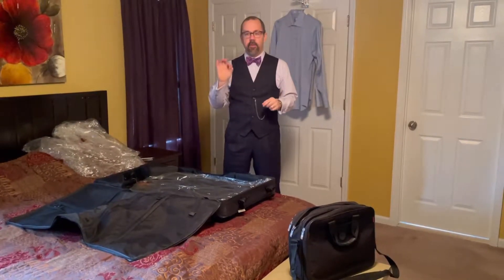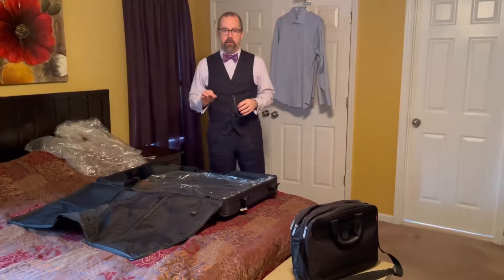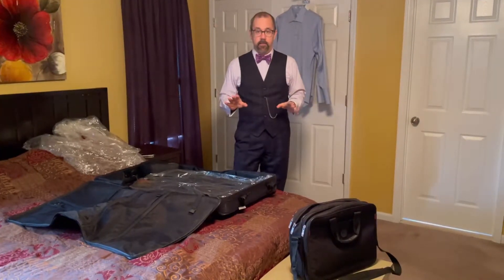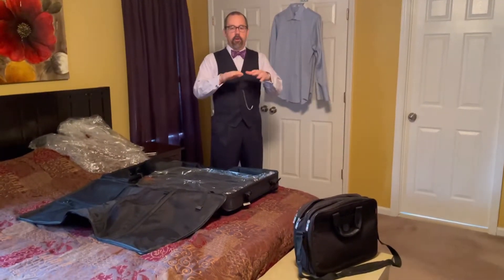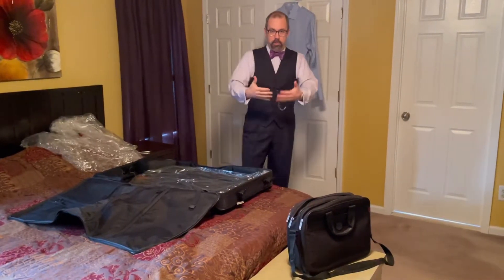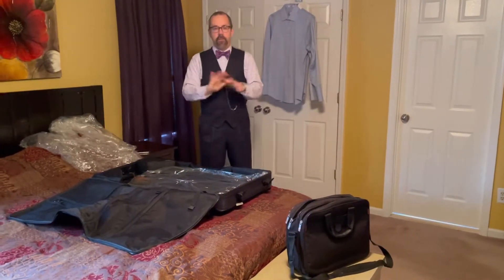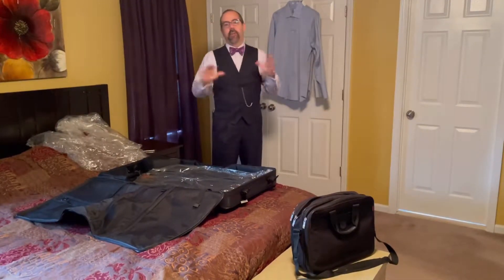Today's episode is how to optimally pack your suits and dress shirts to avoid wrinkling. In the past you may have attempted to fold your clothes a certain way, or sometimes we're told to roll our clothes up. I always find that whenever I get to my destination, especially with dress shirts, they come out wrinkled.